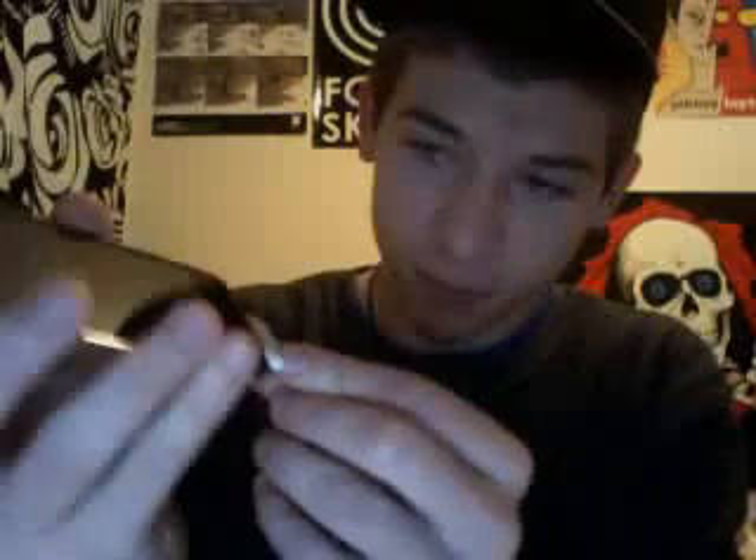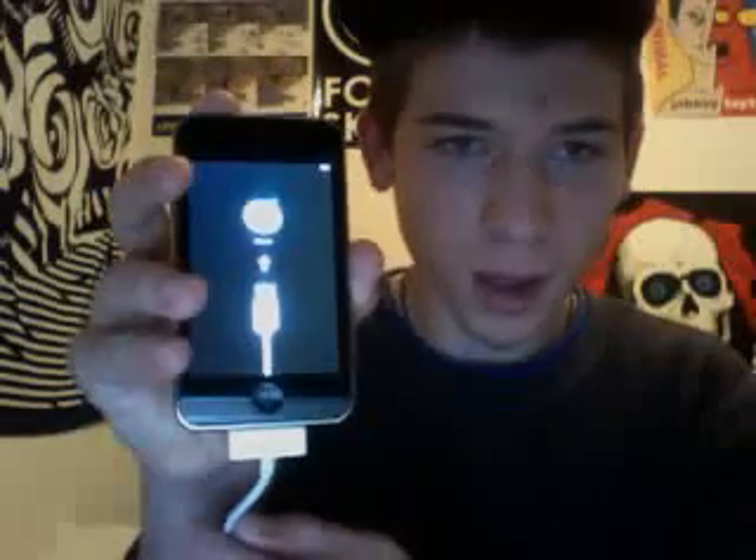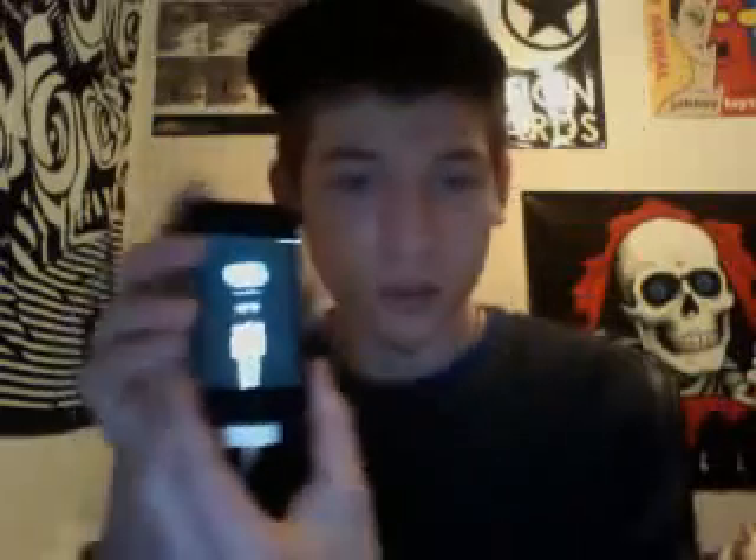I've got to get my cord. Let's go ahead and plug it up — it's its first time. There we go, it's plugged up. Now iTunes should open. There it goes, it's opening — iPod touch 2G.